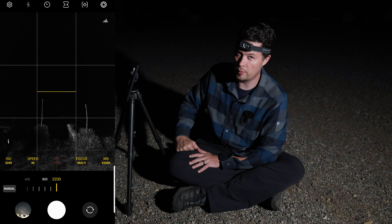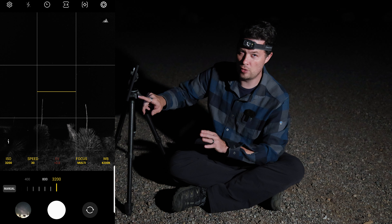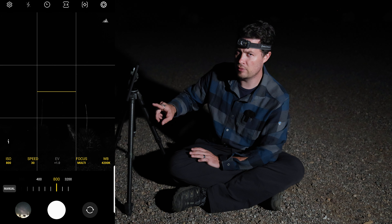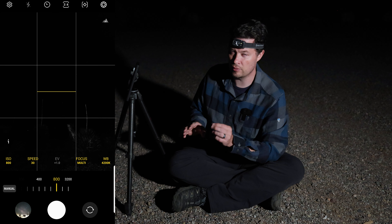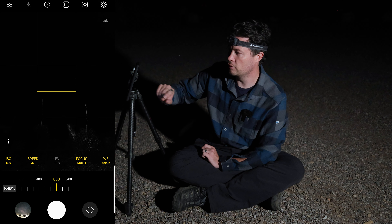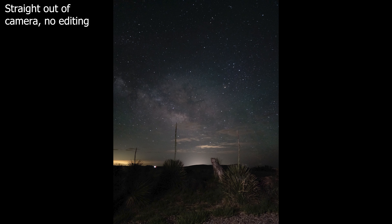ISO can go up to 3200 but I advise against that — it's just no bueno. I really like to stick around 800. So we're going to do a shot at 800 and then we'll do one at 1600 because I still think 800 is going to be a little dark. Let's grab those — 800 ISO, 30-second shutter — and then we're going to have camera lady hit the lights. Okay, so that was shot number one. I'm digging the composition; we've got the Milky Way right over these yuccas. Didn't get the yucca lit up exactly as I might have wanted, but it's looking dark around the edges and the Milky Way is looking a little dark.